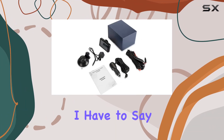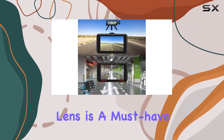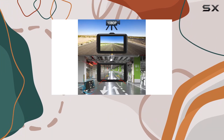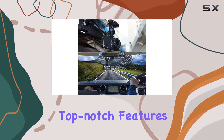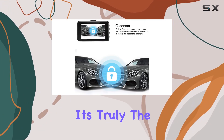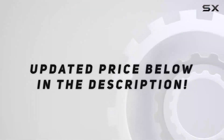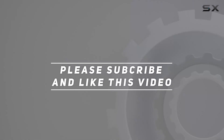Overall, the Amber Dash Cam 1080P front and rear dual lens is a must-have for any driver concerned about safety on the road. With its top-notch features, easy installation, and reliable performance, it's truly the best companion for your driving journey. Check out the video description for the updated price, and thank you for watching.